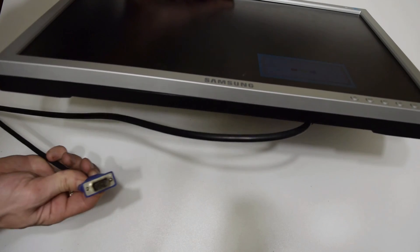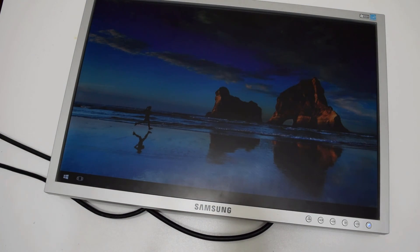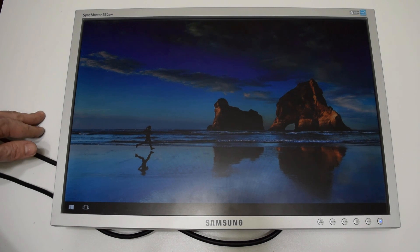I replaced one capacitor in the power supply board — 10-minute work and a 50-cent cap — and we have a working LCD monitor.